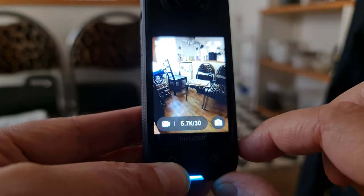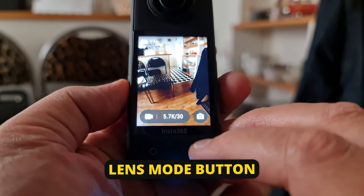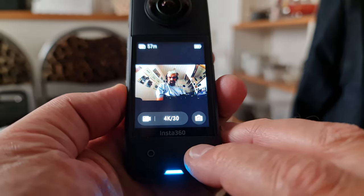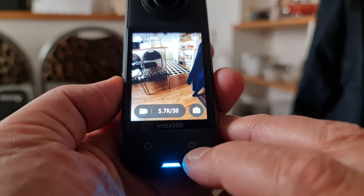The preset system is particularly useful if you have a particular setup which you use a lot. Below the screen on the right is a single lens mode button. If you're in 360 mode, pressing this switches to single lens mode. Keeping pressing it cycles through the single inner lens, single outer lens, and then back to 360 mode.